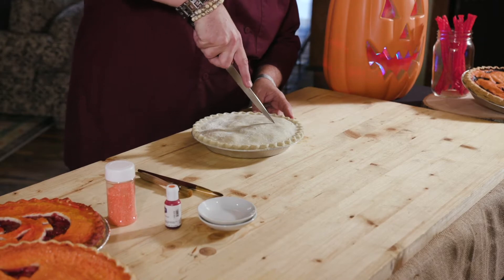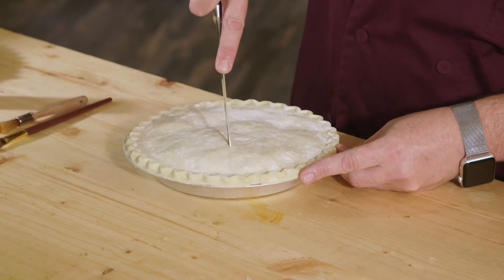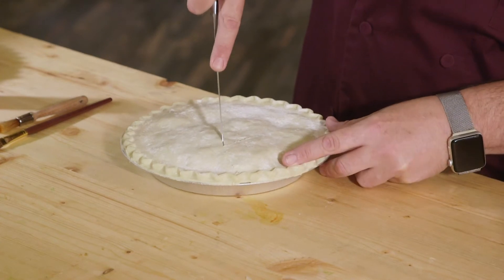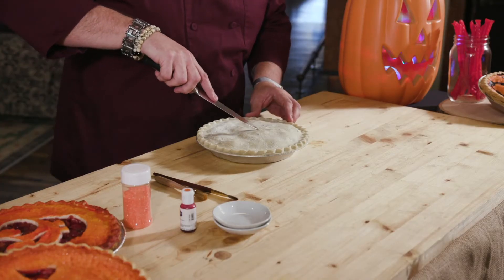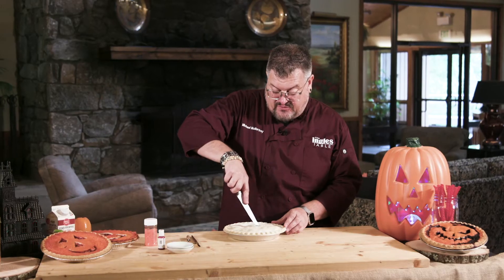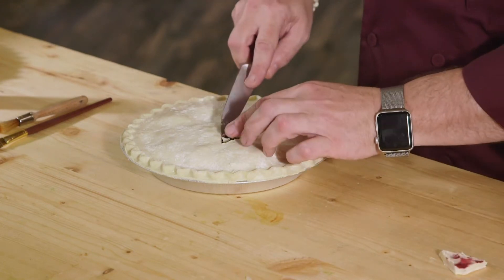Just sort of free-form it and use whatever knife you feel comfortable with. You just want to cut through — you don't have to go too far down, just make sure you get through the crust. Then stick your knife in there and wedge it out of the pie.